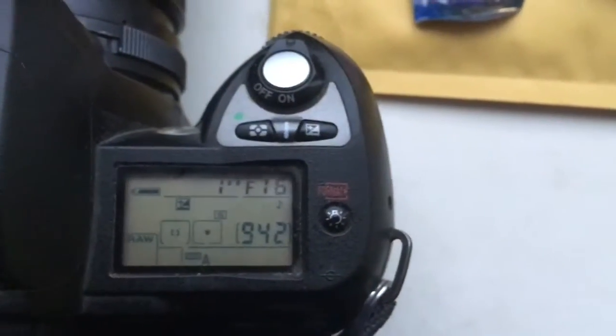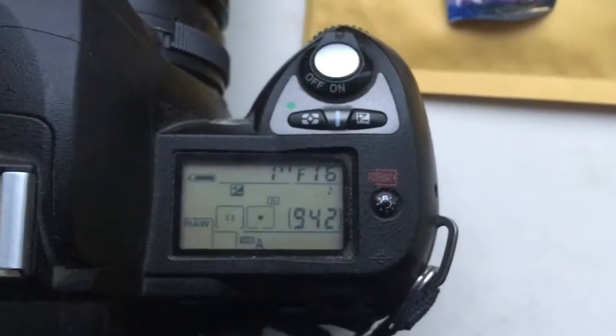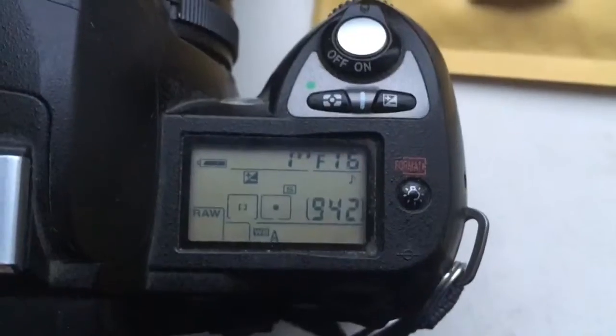Be very careful with the chip. The chip is very, very fragile. And the installation on your lens is very, very difficult. Be very careful.